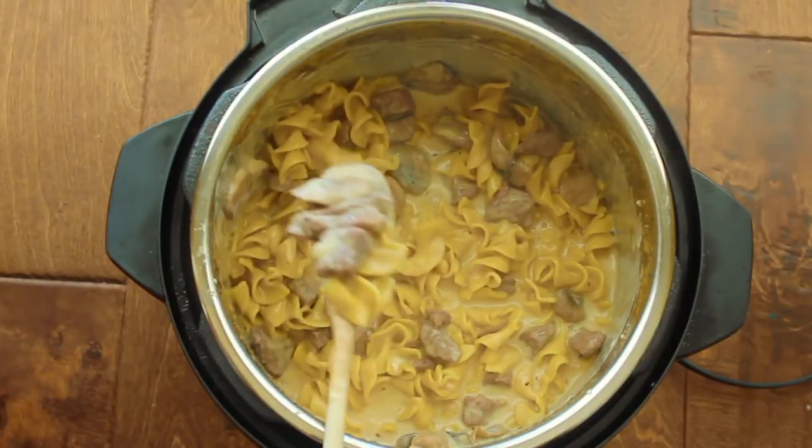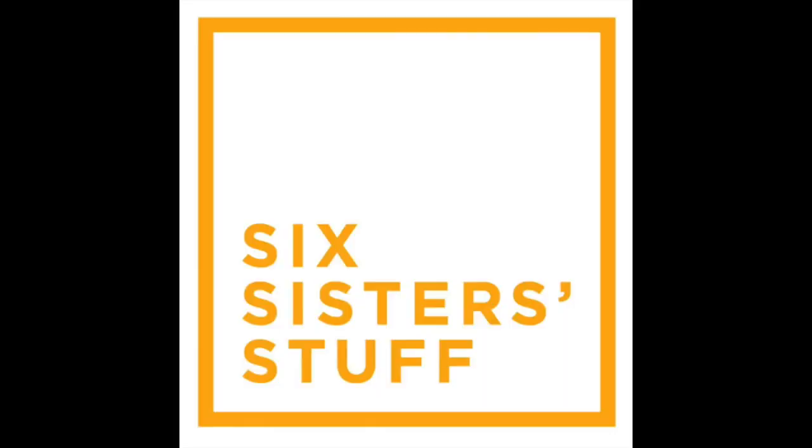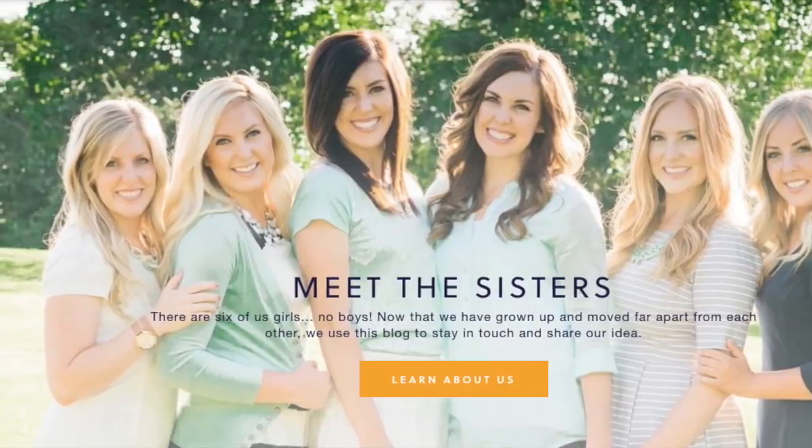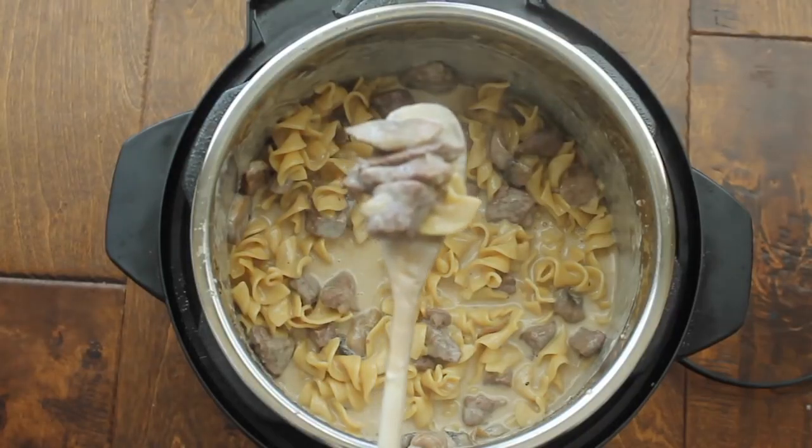Hey guys, welcome back to 6sisterstuff. Today I am making beef stroganoff in the instant pot. I'm Kristen, the second oldest from 6sisterstuff.com. And today I'm sharing with you one of my new favorites — every recipe I make in the instant pot becomes my new favorite. It is beef stroganoff in the instant pot.